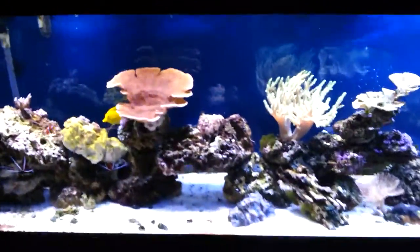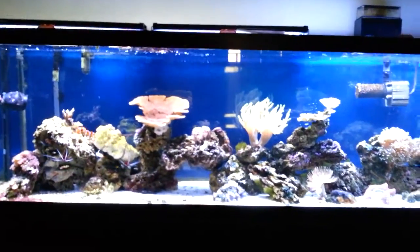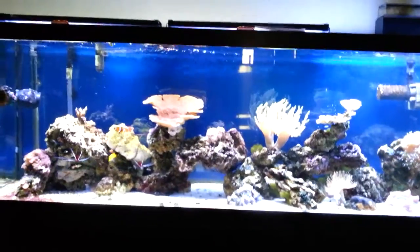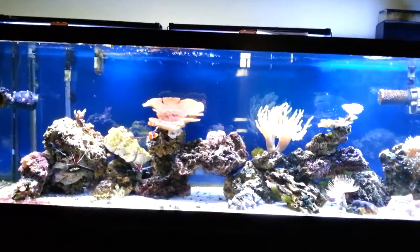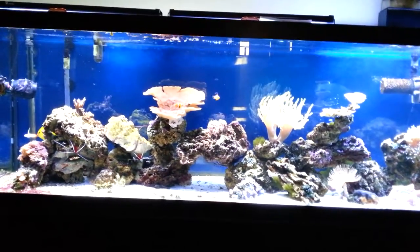Anyway, the tank's been successful. I've been keeping these tanks for about ten years. You don't need a sump, you don't need anything fancy — just some good lights and a good protein skimmer, live rock and sand. I hope you enjoyed it.